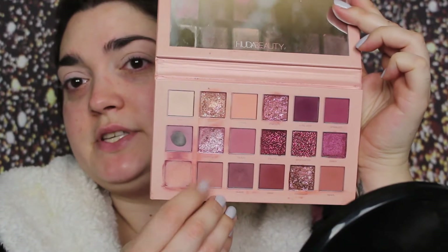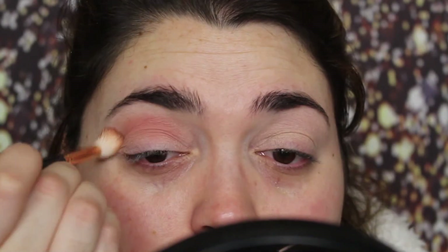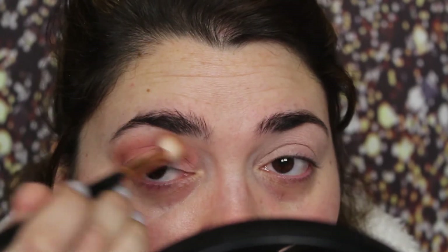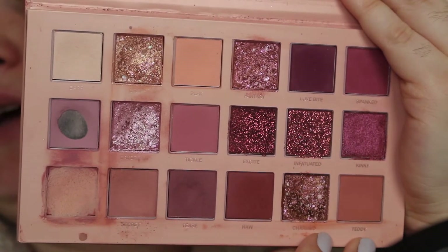I'm taking the Huda Beauty Nude Palette and I'm first going in with Secret — the shade right here. I'm now going in with Teddy and I'm going to deepen that color.